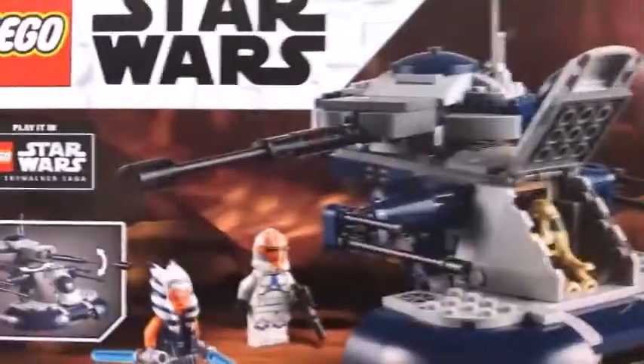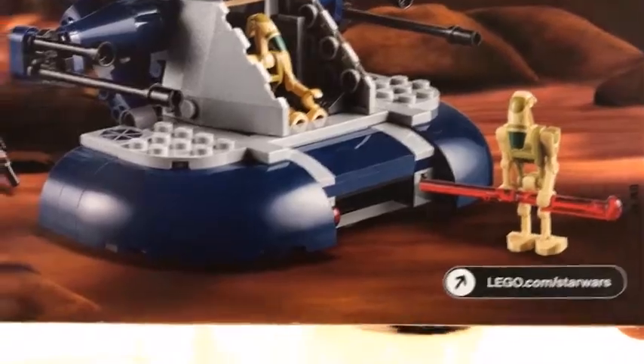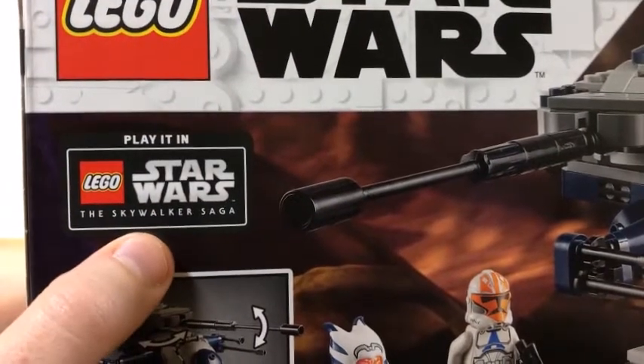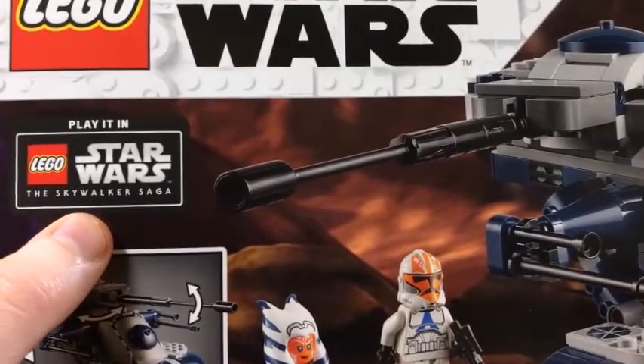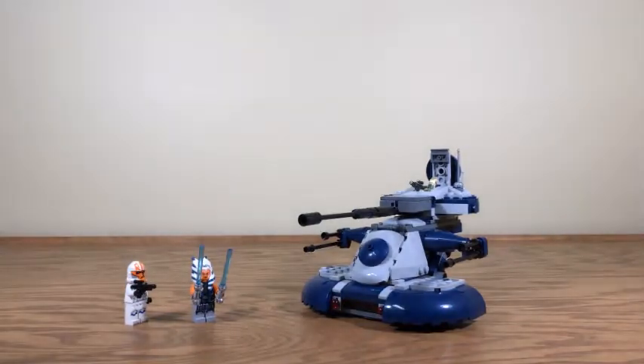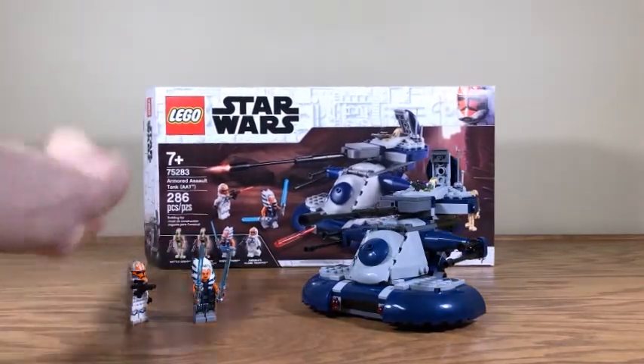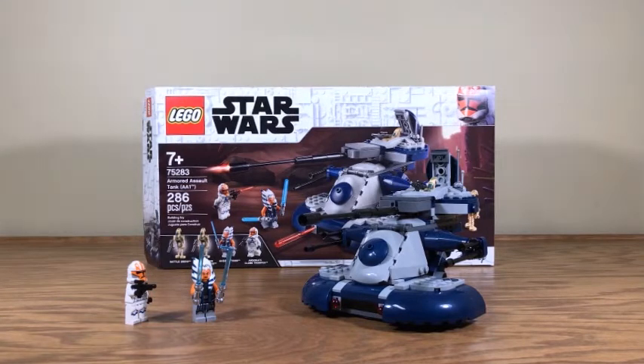Flipping it over to the back, here is more of what the set does. You can go to lego.com/starwars with your parents' permission, and you can also play this in LEGO Star Wars: The Skywalker Saga, a video game that does not have a release date yet. So that's pretty much it for the box for now - I'll get back to that later.